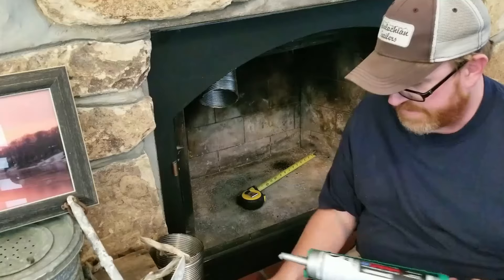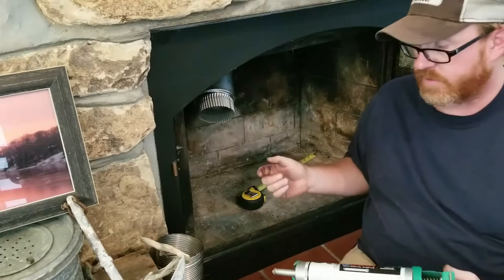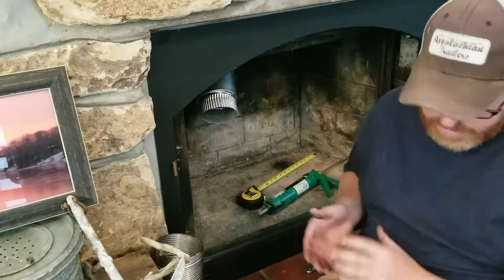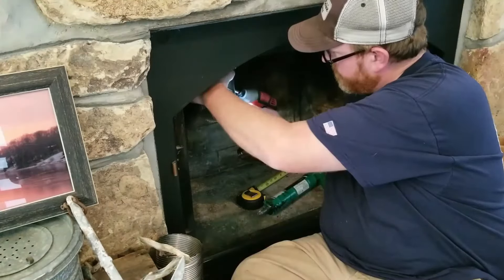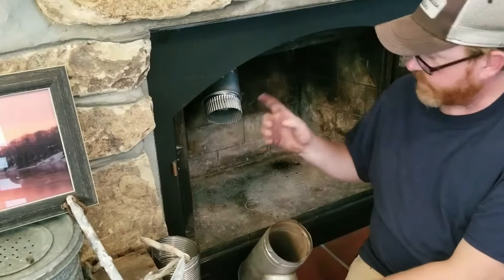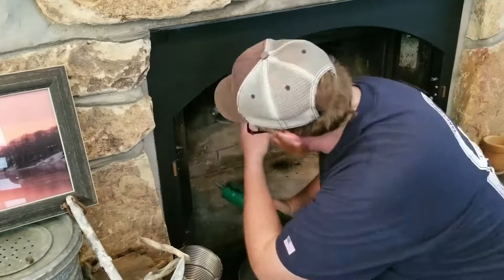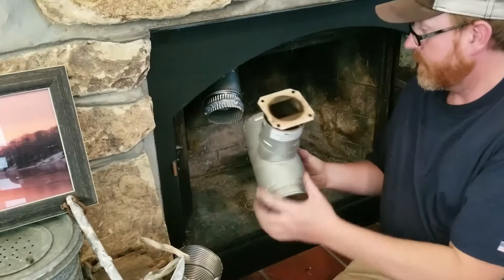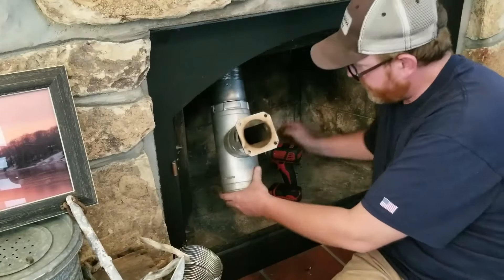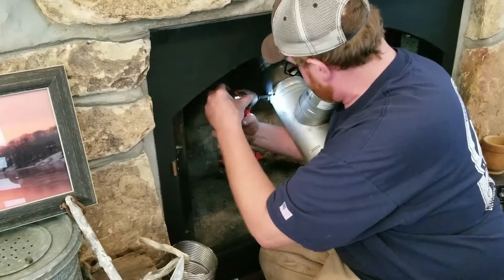I'm going to put a bead of silicone around this so it seals on the pipe when I put it on. It'll make a good seal, and then on the opposite side I will put a ring around there also. I'm going to go ahead and put a couple screws into it to hold it. Now I'm going to put a good ring around that, then slide this on over it.